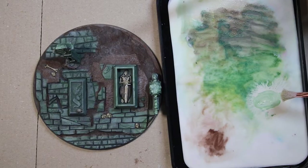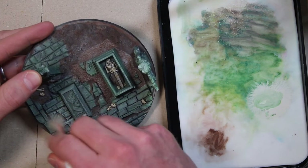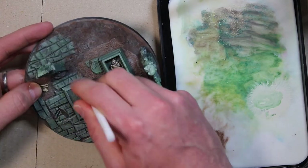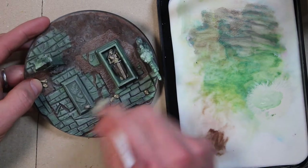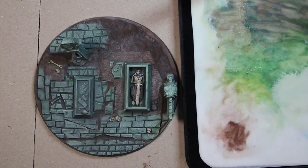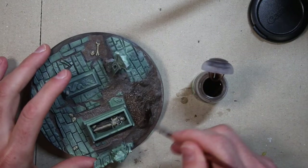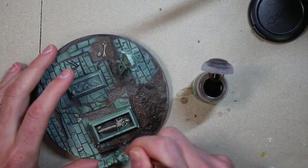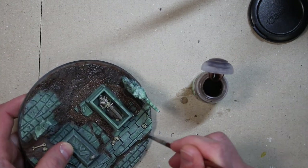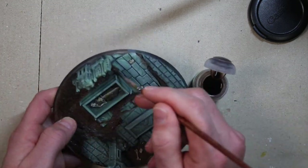I put a tiny bit of the green in with the bone and I've got a makeup brush I'm gonna use to really dry brush all the stonework. Just using a bone or ivory color with a tiny dash of the original green makes a really nice highlight for dry brushing. If you get a little bit of agrax onto the green areas don't worry — it's earth shade and the earth is gonna be dusty. If you get a little extra shade on your dry brush areas, that's okay.